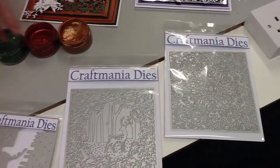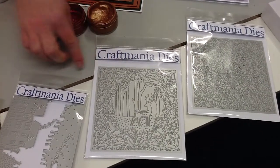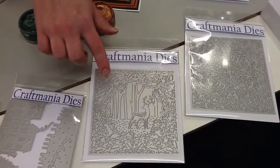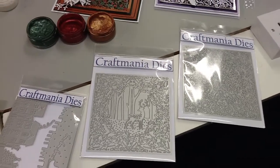Moving on we have another six by six one — this is our reindeer in the woods. Again really delicate; all of this cuts out as beautiful holly and berries and then we have our lovely woodland scene in the middle. Again, $9.99, six by six, beautiful die.